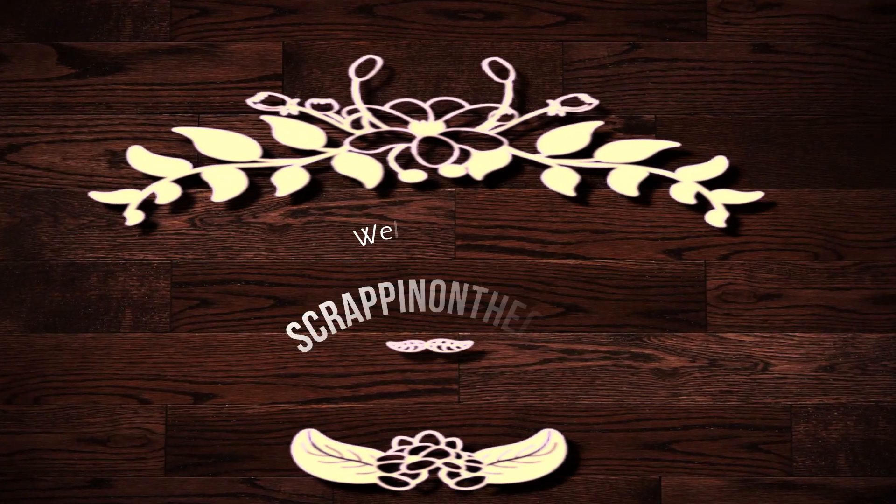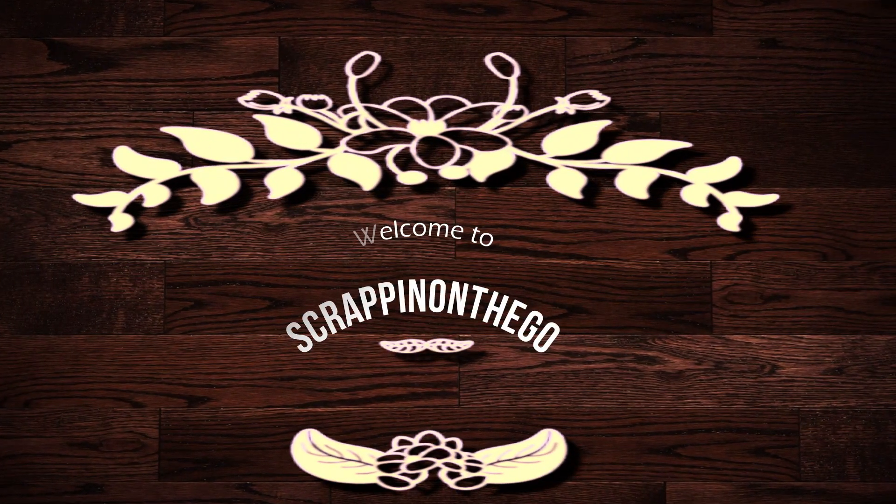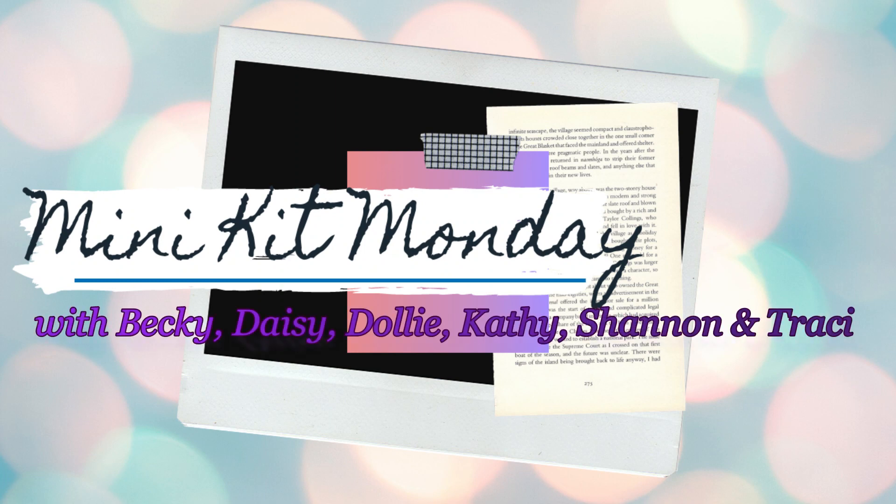Hello, hello, hello. It's Dolly. Welcome to my channel, Scrappin' on the Go. This process video is for Mini Kit Monday with Becky, Daisy, Kathy, Shannon, Tracy, and myself.